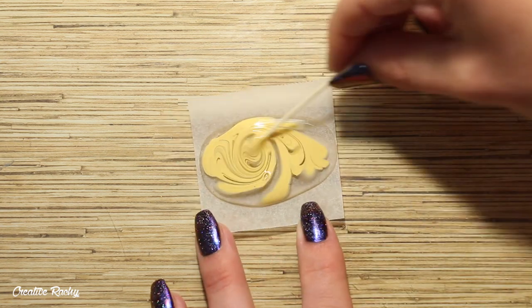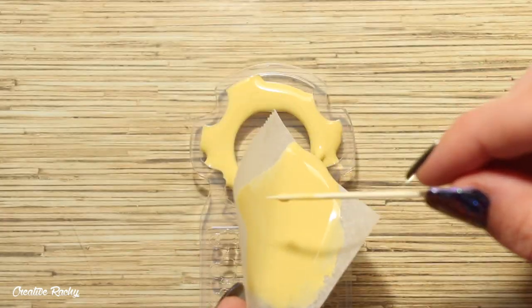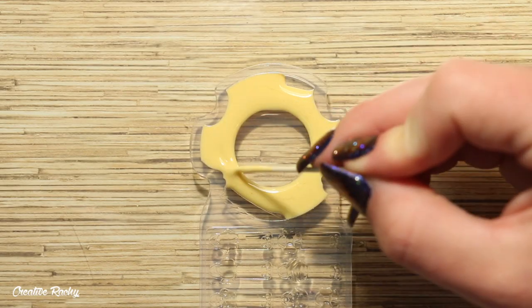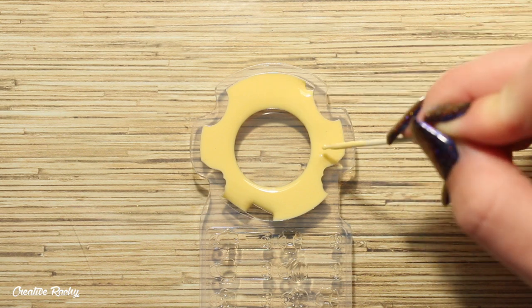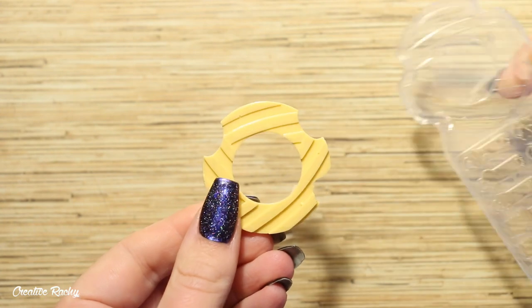I'm now moving on to the center part of the cat, so I'm going to be making the fortune shaker piece of this design a donut so that it ends up being a sweets themed shaker cat. I mixed some of the orange pigment into some UV resin and then cured it under my UV light, and this is what it looks like.